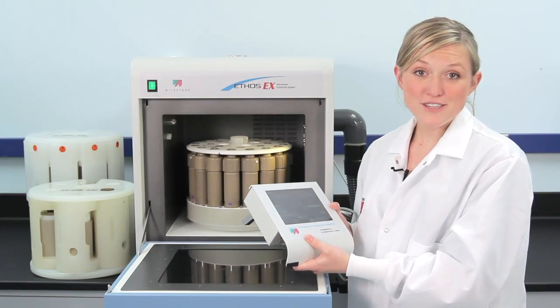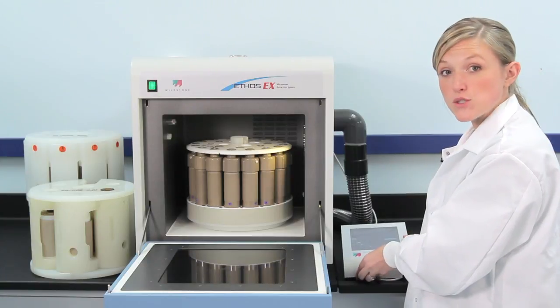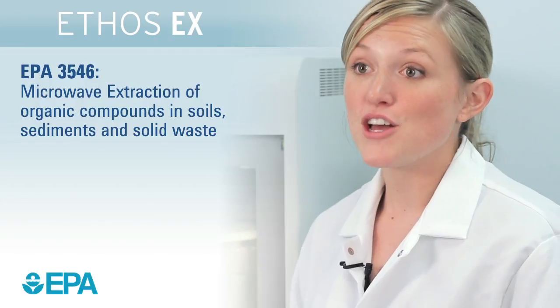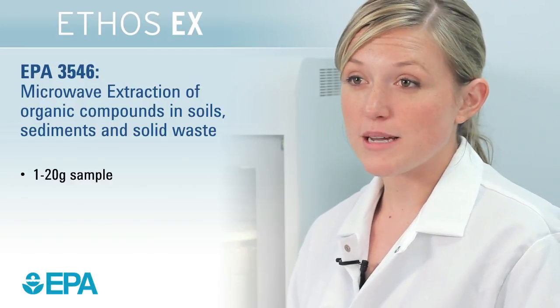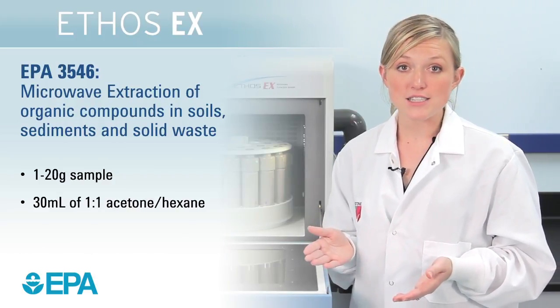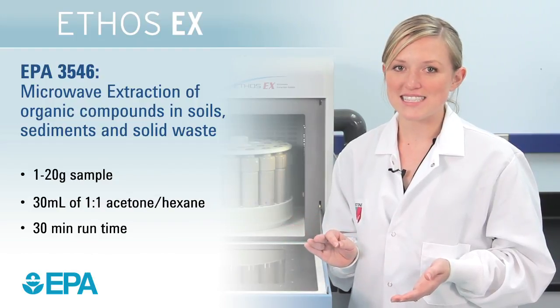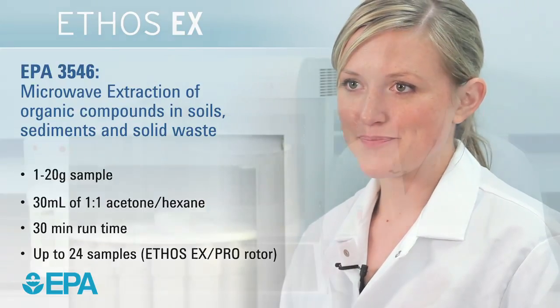You can also connect a balance and directly input sample weights and store them with the run. Microwave extraction of a wide range of organic compounds from soils, sediments, and solid waste is defined by EPA method 3546. One to 20 grams of sample is extracted with 30 mL of a one-to-one acetone-hexane mixture. Run time is 30 minutes and up to 24 samples can be run simultaneously.